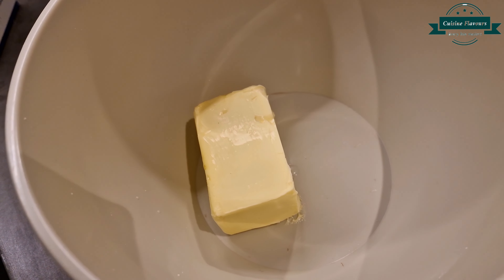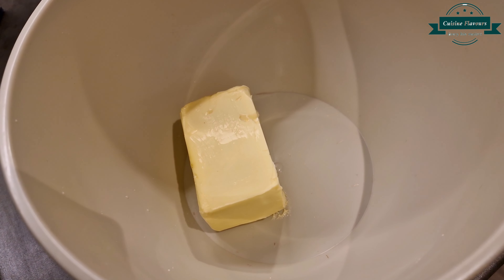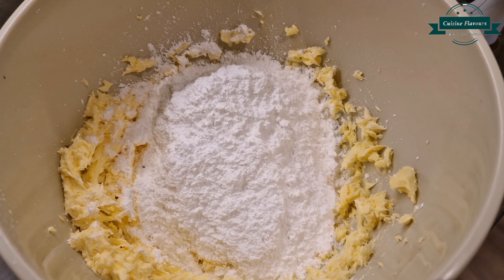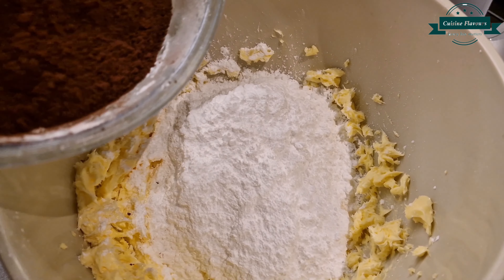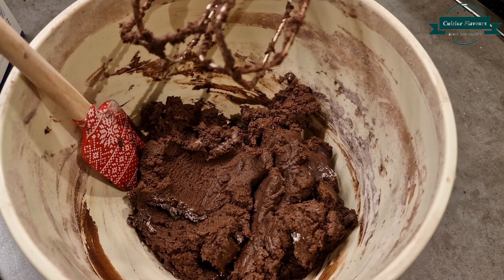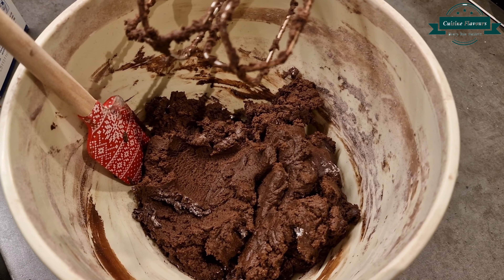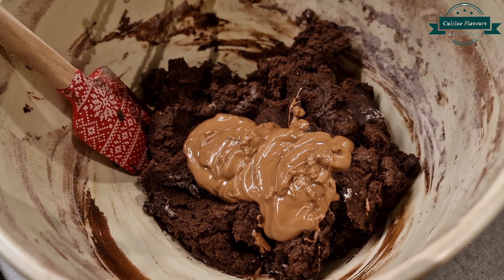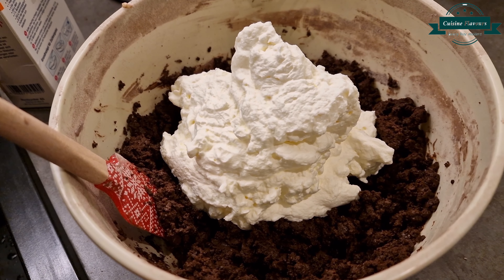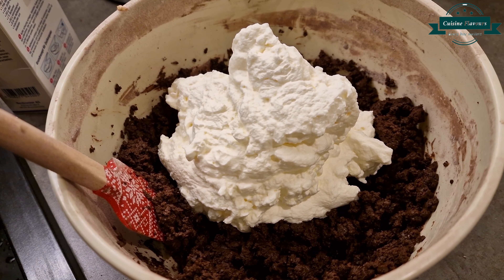For frosting, take butter 100 grams, icing sugar 6 ounce, cocoa powder 2 ounce. Beat it and add melted chocolate 100 grams and 1 cup of whipped cream. Frosting is ready.